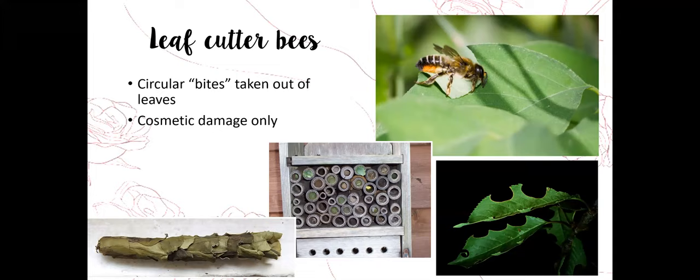Leaf cutter bees are more of a cosmetic problem. I get three or four phone calls every year about perfect circles missing from rose leaves — almost like crop circles. These bees use the cut leaf pieces to stuff empty cavities, laying eggs in succession inside large tunnels. Leaf cutter bees are actually beneficial, helping with pollination, so I typically don't tell people to treat for this. At least now you know what it is if you see those circles cut out of your roses.